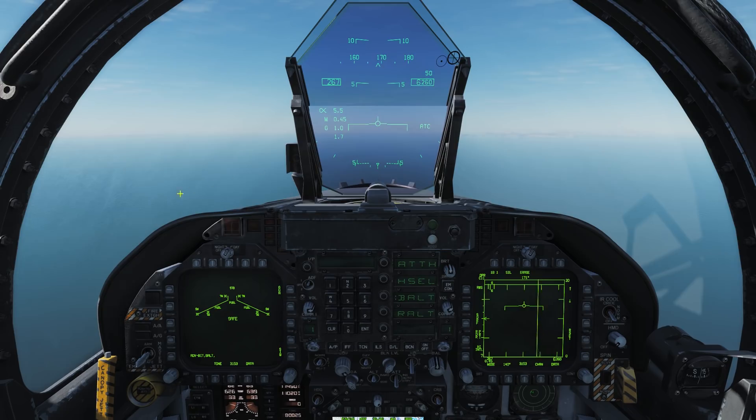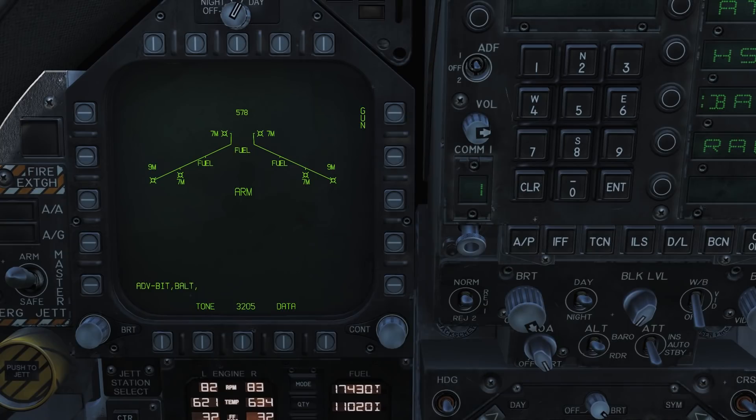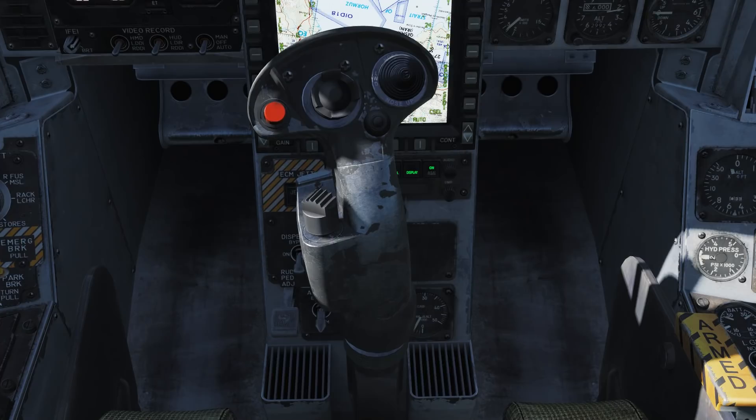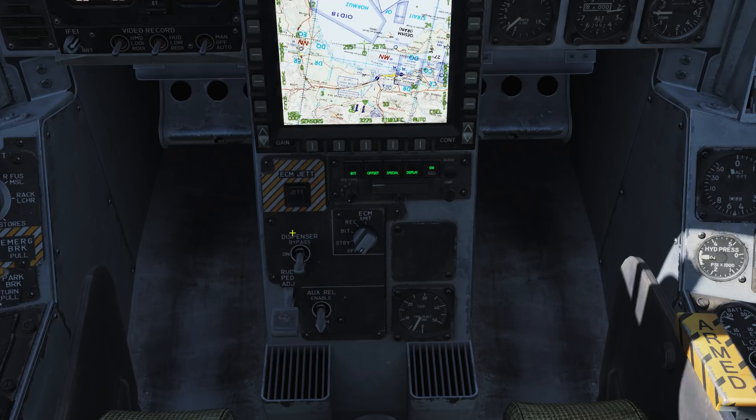To start with, we need to make sure that our master arm is set to the ARM position. Without this, no chaff or flares will be dispensed. Next, we need to set our DDI to the EW electronic warfare page. You can see here the ALE-47 is currently crossed out and says the word OFF — we need to power this system ON. You can hide the joystick with the backspace button. Behind here you can see our dispenser settings. We will set this to the ON position.